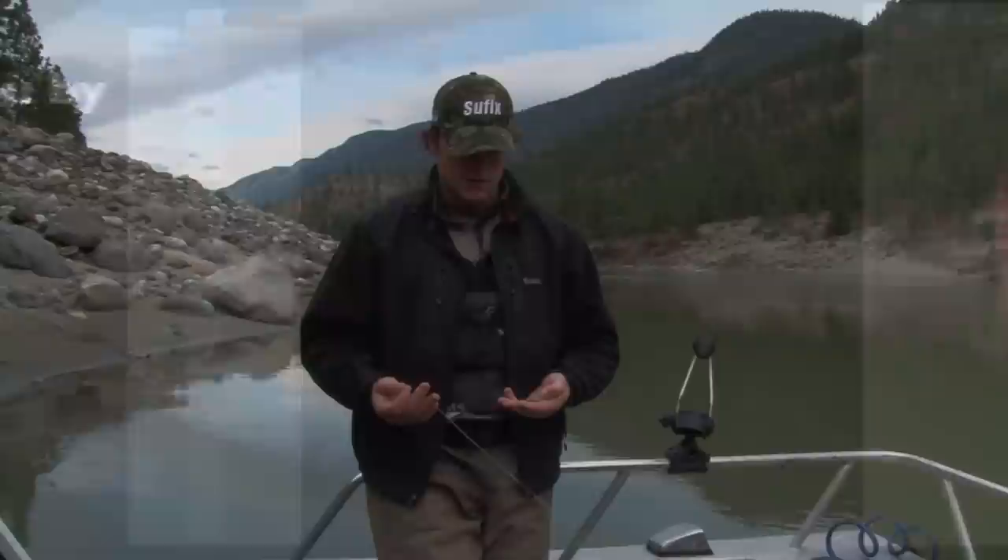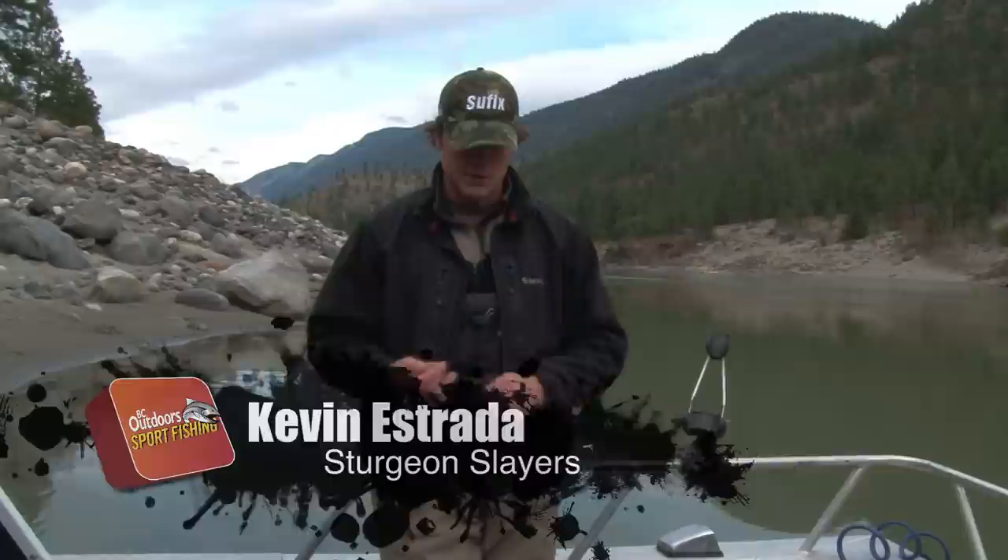Learning with the pros, brought to you by your Toyota VC dealers. Today what I'm going to show you guys is basically our sturgeon rig for today and how we're setting it up.